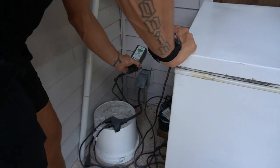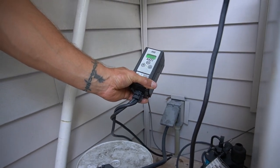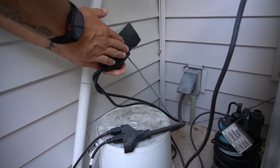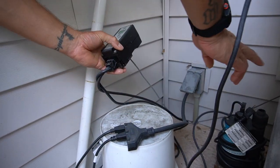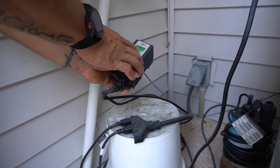This is called a Johnson Control. I'll put a link below the video and show you exactly how to set it up. Basically this plugs into the freezer and it plugs into the wall, and this regulates your temperature.